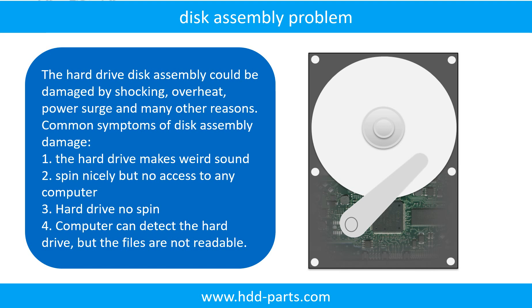If the hard drive disk assembly is damaged, we can do disk data recovery to recover the data from the disks. The common symptoms of hard drive disk assembly failure are: 1. Hard drive makes weird sound. 2. Spins nicely but no access to any computer. 3. Hard drive no spin. Tip: if the storage is configured as mirrored hard drives, you can take the bad hard drive out, put a same size or bigger hard drive into the bay, and the storage will mirror the data to the new hard drive automatically. If this doesn't work, that means the two mirrored hard drives are both damaged, or the storage was configured as RAID 0, meaning the two hard drives are striped.